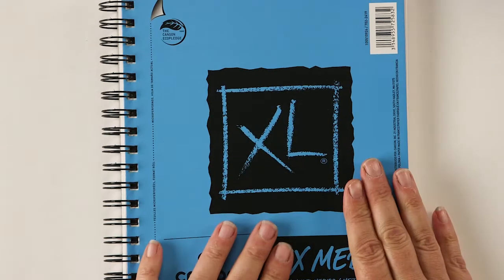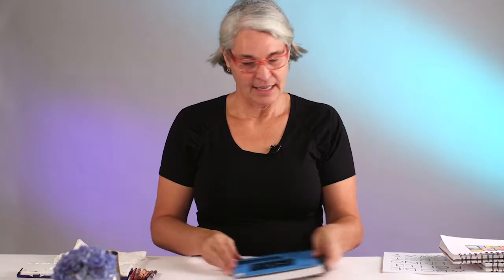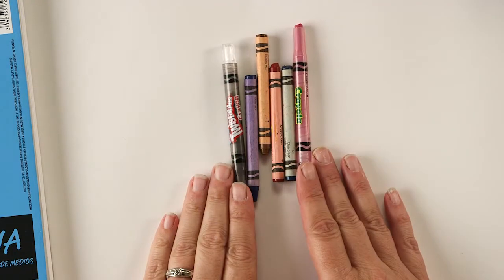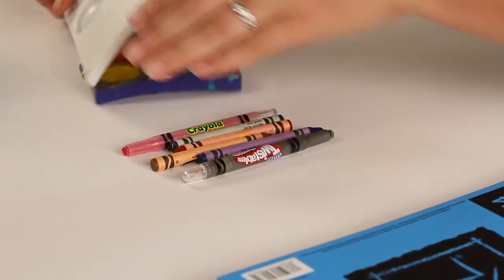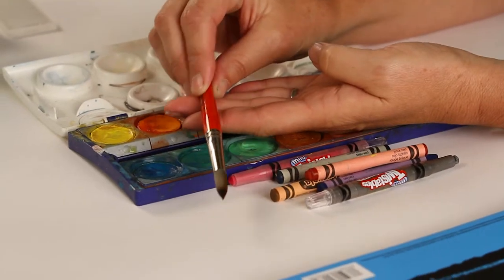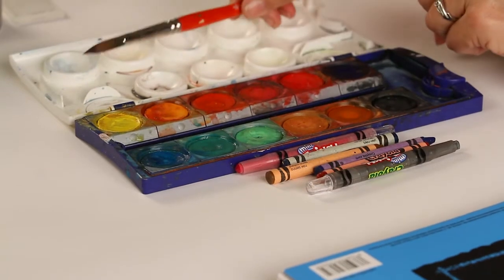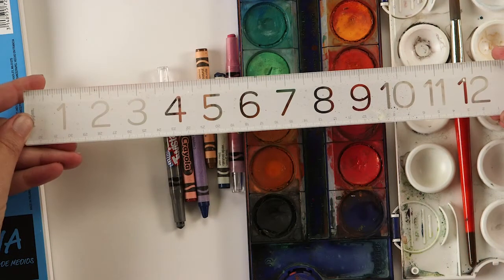So what you're going to need is some paper. I have a pad of mixed media — it's regular paper, so any thick paper that will take watercolor. You'll also need some crayons, a set of watercolors, and a brush. I like round brushes that come to a nice point, but any brush will probably work. You might need a ruler if you want to, but you don't have to. And you'll need some water and a paper towel or a rag.